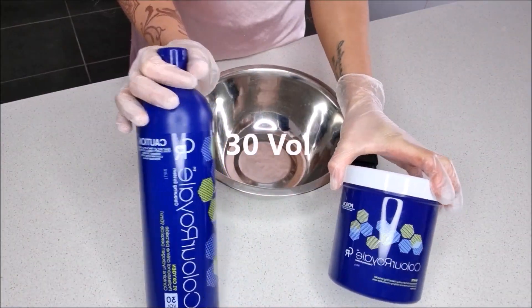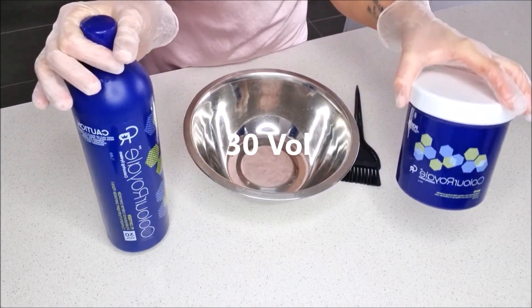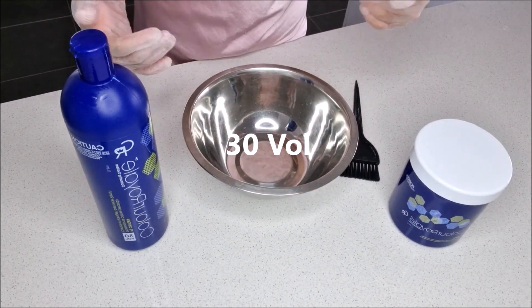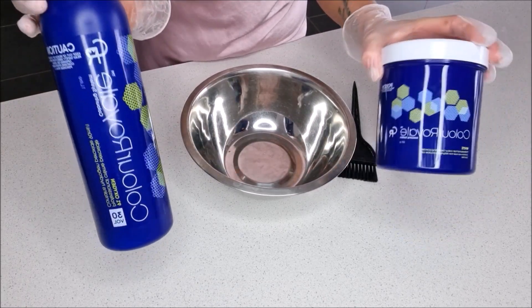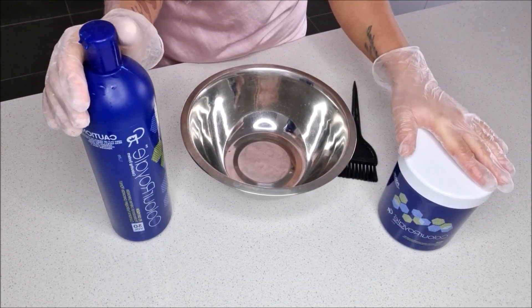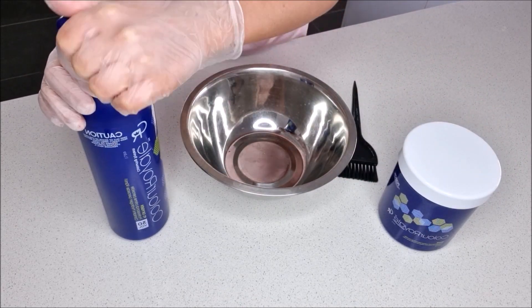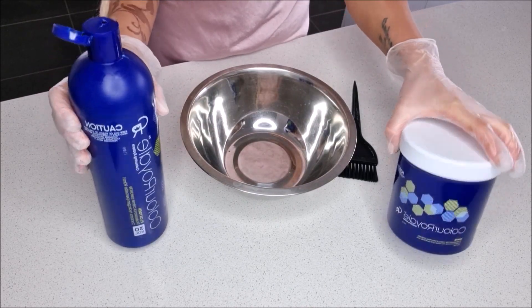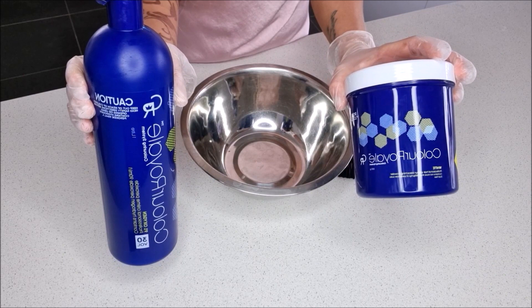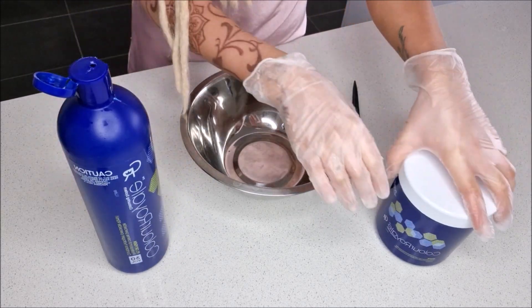The first thing I'm going to do is mix my developer and bleach together. The brand is Color Royale, but I literally just use any generic bleach — this just happens to be the brand I got at Hair House Warehouse. Sometimes I'll even use box dye from the supermarket, but it comes out super yellow, so I tend to find that the powder and developer is better to go with.